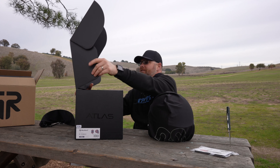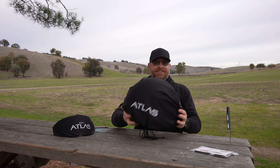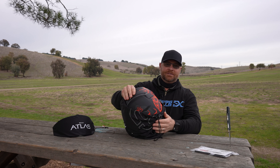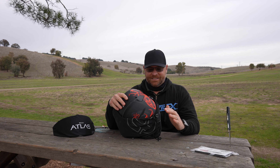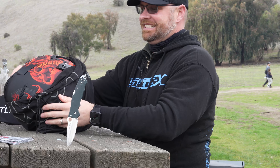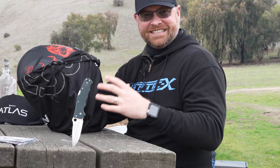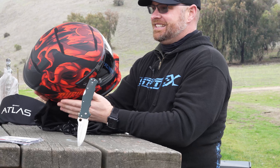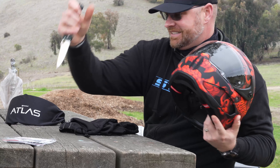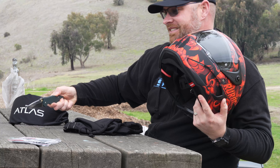Let's get the helmet out now. Wow, it's super light — holy crap! The thing is really, really light. Let's take a look at what we've got here. The matte red and matte black of this helmet are amazing. It pops like crazy. I don't know if you guys can see that, but really it is just... wow.